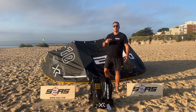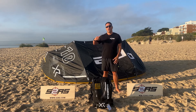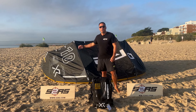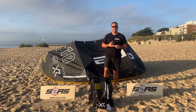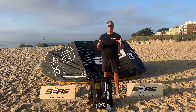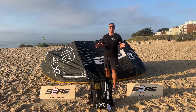Hi guys, I'm Angelo from Surface2Air Sports and this morning I'm in sunny Sandbanks and we're going to go through the new eagerly anticipated Core XR Pro kite for 2024. I'm going to run you through every single feature of this kite so you know exactly what it does and doesn't do. Everyone has been asking me for this kite, everyone's asking for a review, so let's get it done.